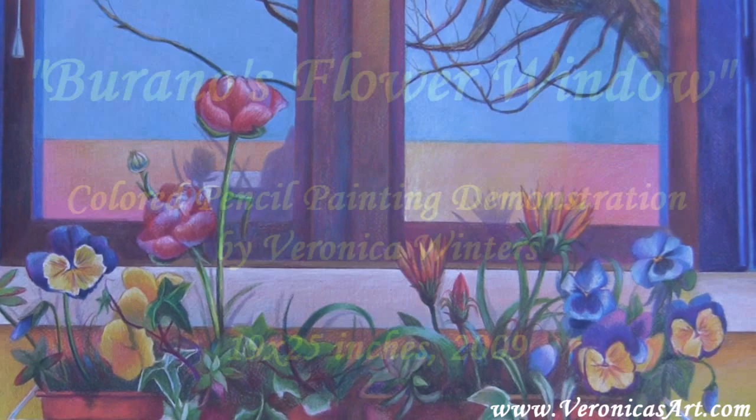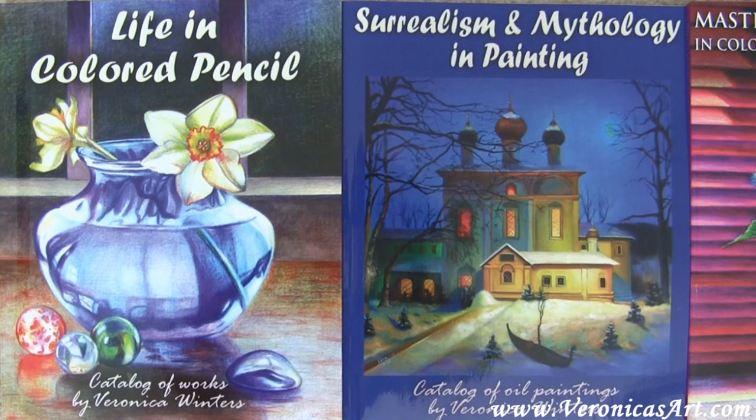Thanks for downloading my video. Please visit my website veronicasart.com to see new videos, books, tips, and techniques on colored pencil painting. New work is available as well. Thank you.